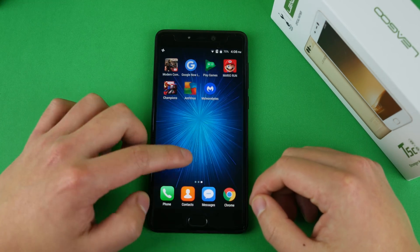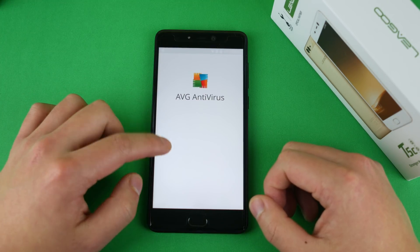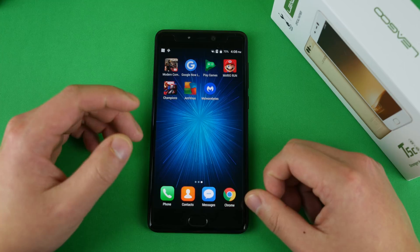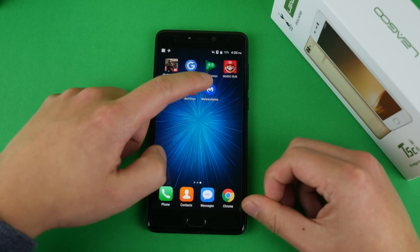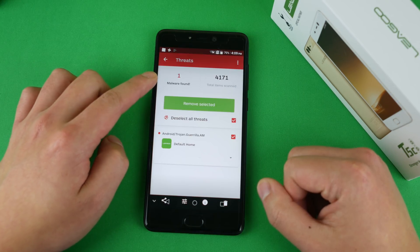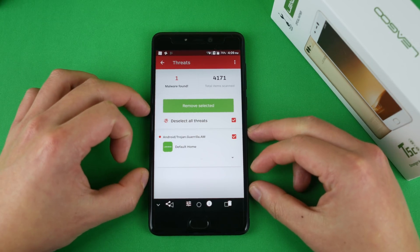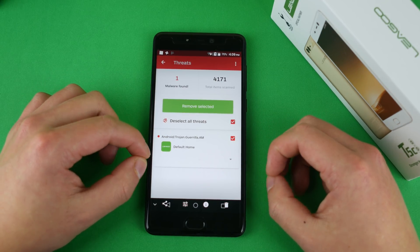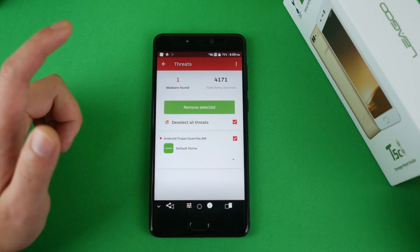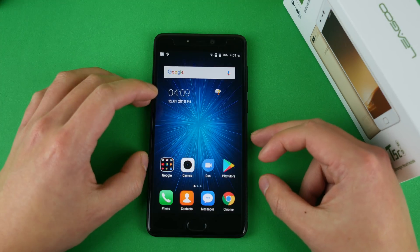I'm very disappointed to report that I received a message saying there was a virus in the launcher. When I scanned with AVG antivirus, I got no warning. But when I used Malwarebytes, I got a report of a virus — one malware found: Android Trojan Gorilla AM, located in the Ligu default home launcher. This wasn't installed by a reseller like Gearbest or Banggood — it was installed by Ligu themselves. Ligu is an official partner for Tottenham Hotspur and they still put viruses on their phones. I proceeded to review the rest of the phone since it was a throwaway Google account.